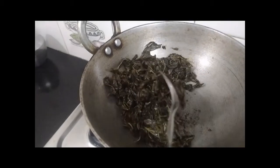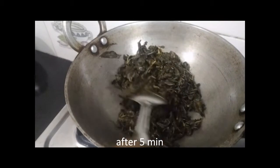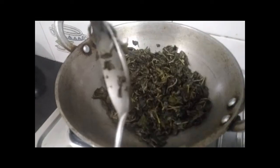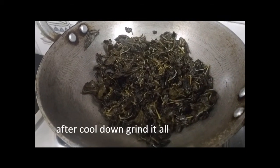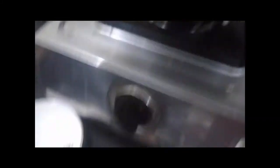50th ingredient. Put it in: 50g, 50g, 30g, 50g, 50g, 50g, 40g.